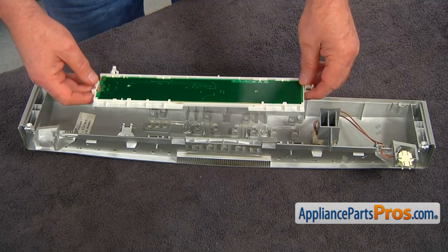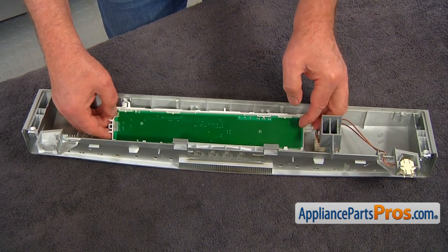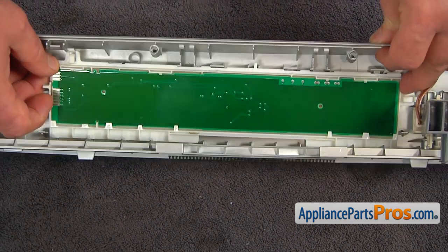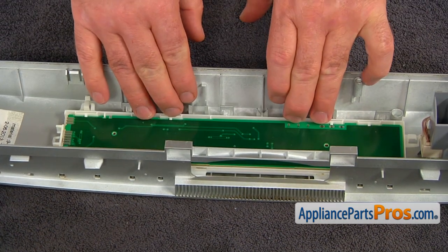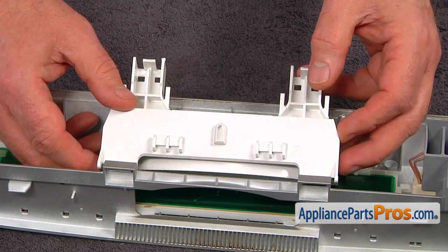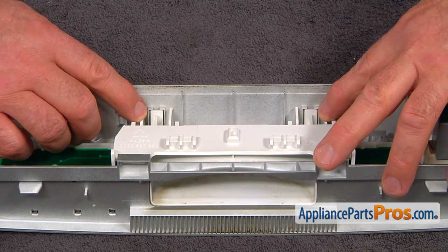Now the user interface goes in. I'm going to put this end in first under the slots, just like that, then press down on this side until the four tabs lock. I'm going to place the door handle back in — the two tabs go into the two cutouts — put it down and press it so the two tabs lock.